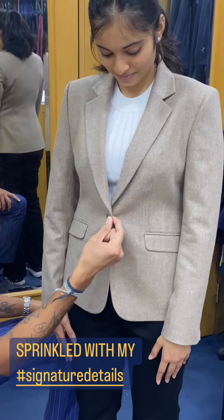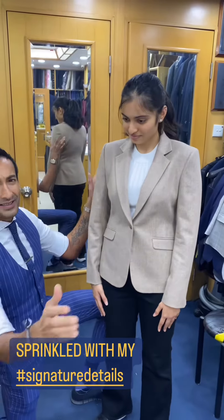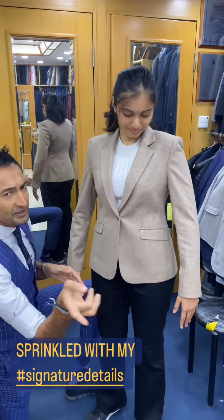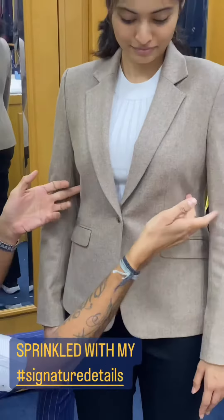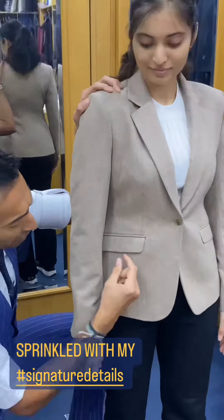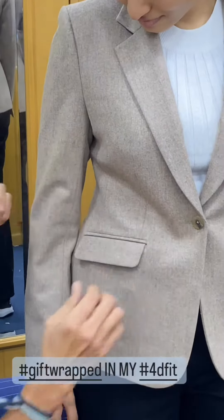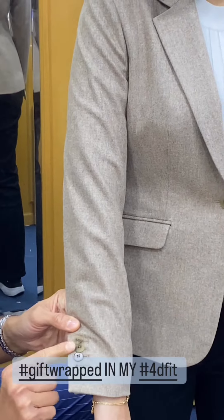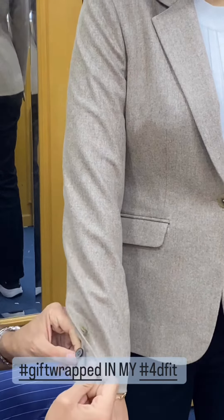Horn button — my signature single button. Very simple, even though she's adorable. Slight roping on the shoulder. You can see my 3D fit here. My signature slanted pockets with undersized flaps, fully lined pockets. Secondary button on the cuff, overlapping buttons — two horn buttons, two mother of pearl buttons.